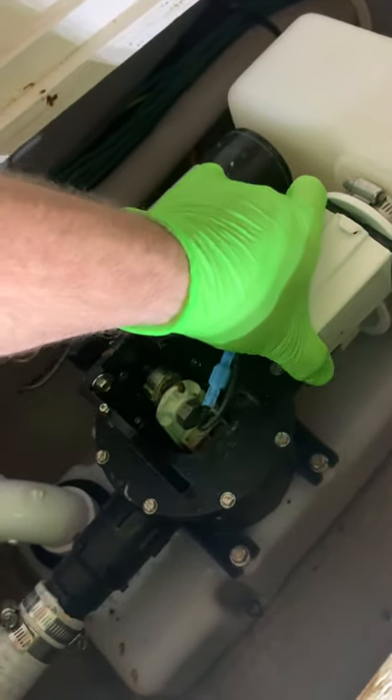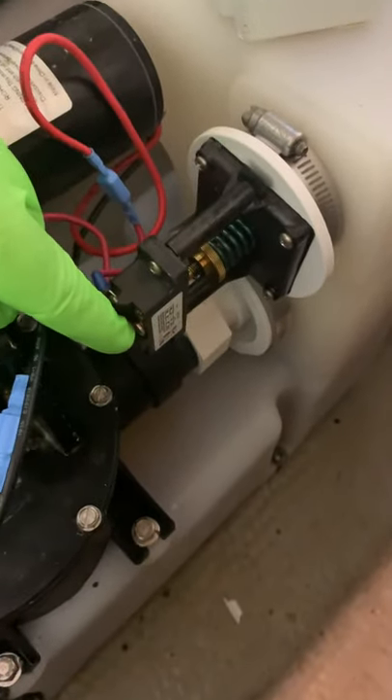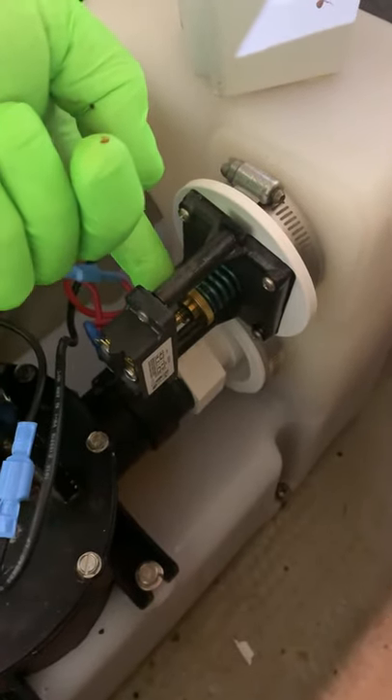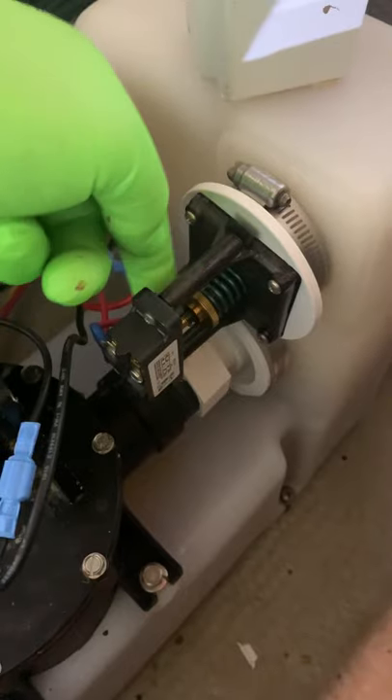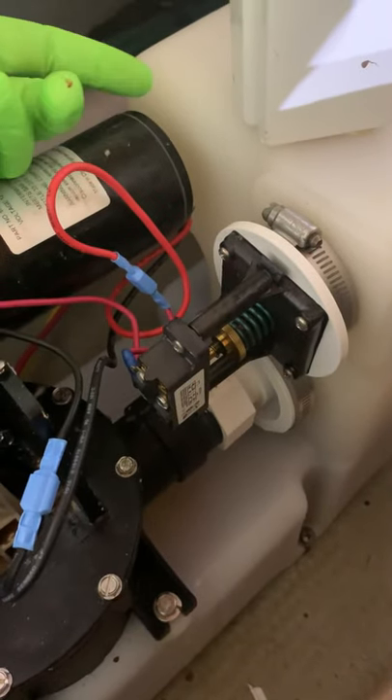Under here is a vacuum switch. Essentially you've got a spring and a contact switch, and as the vacuum builds inside the tank it draws this in and that tells it when to shut off. Very simple, pretty ingenious — but like all things on a boat, it wears out. And we got a double whammy here because it is a boat and, well, it deals with sewage unfortunately.